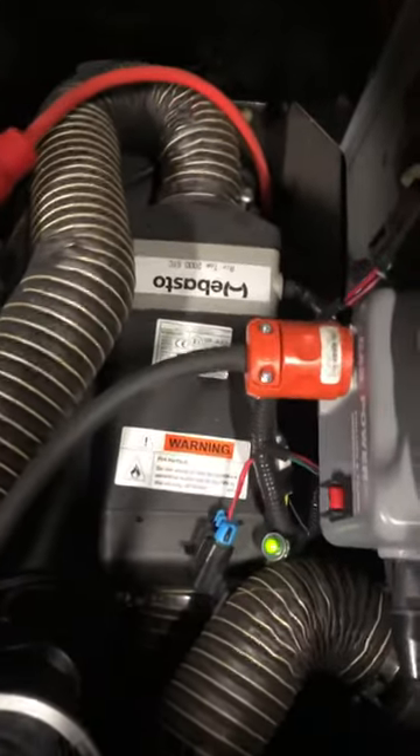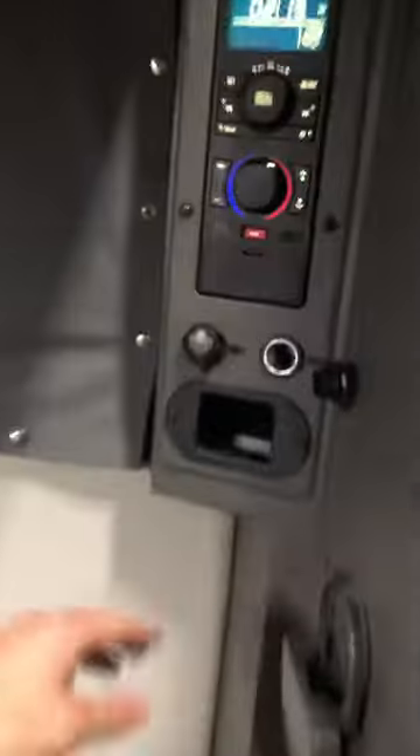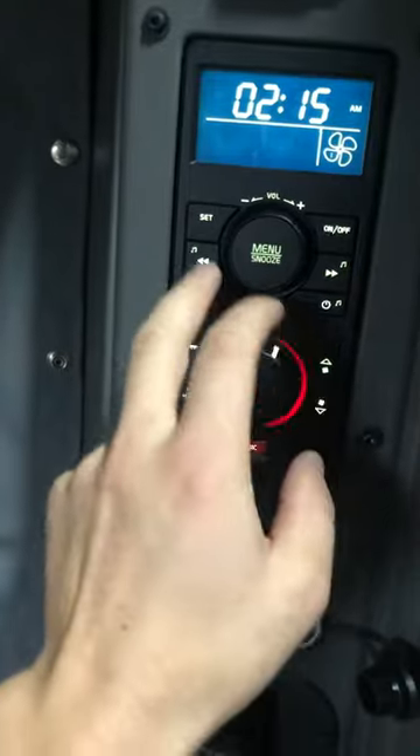For any driver that has this thing on the side of your cab — it's under your seat right here — you're gonna have that. Basically, you have a heater that works even when your truck is turned off. This is usually turned off to start.